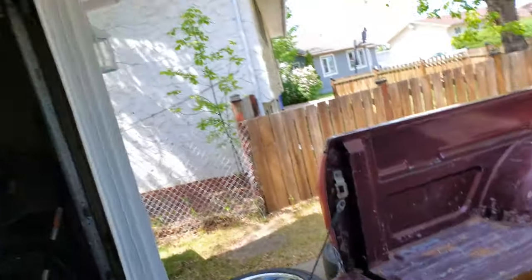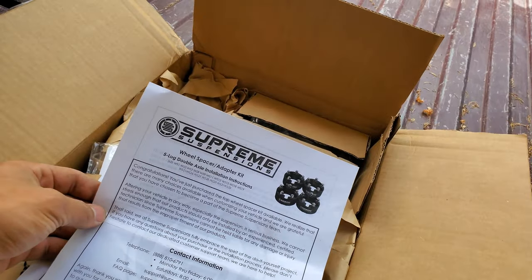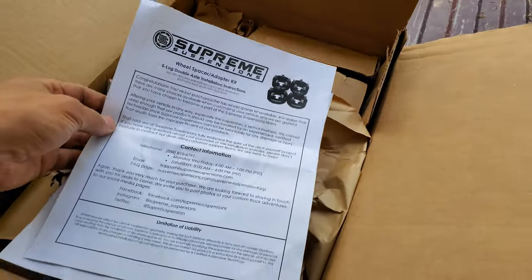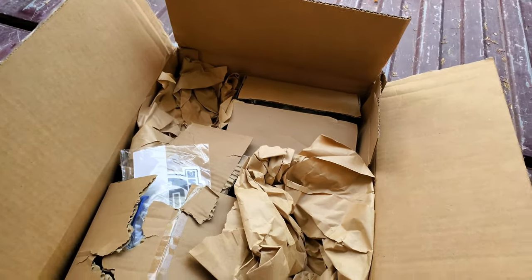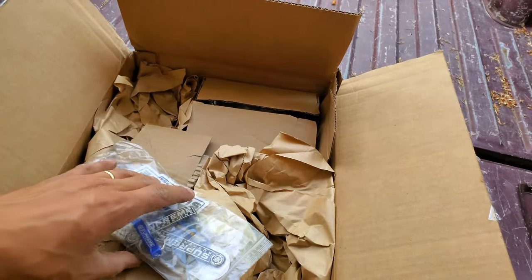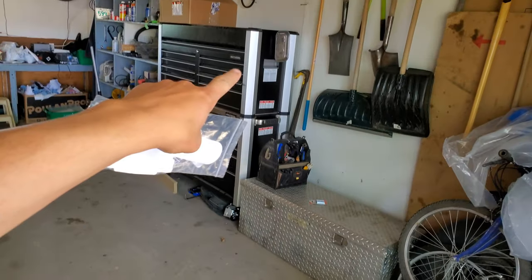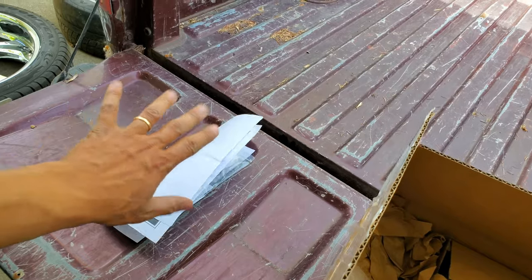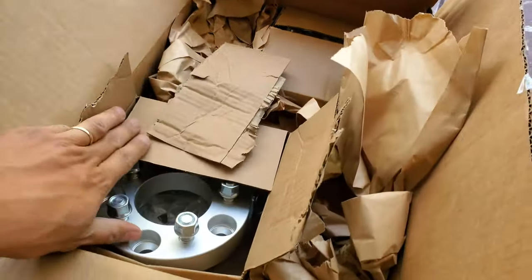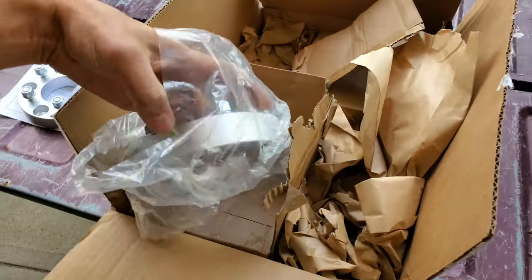Okay, so what's in the box? Let's have a look. I picked these wheel spacers up from Supreme Suspension, and I gotta say right out of the gate, I am quite happy with this purchase already. They sent me some really sweet stickers — maybe we'll start making a sticker thing on the side of the toolbox or something.